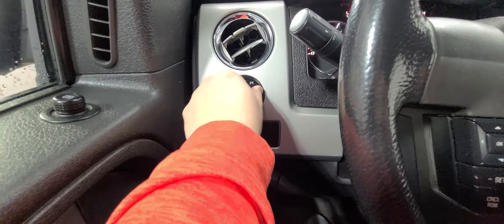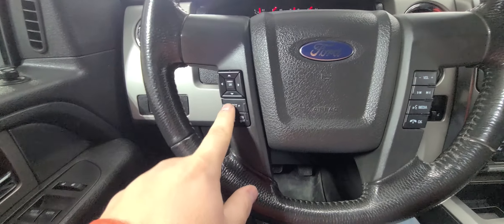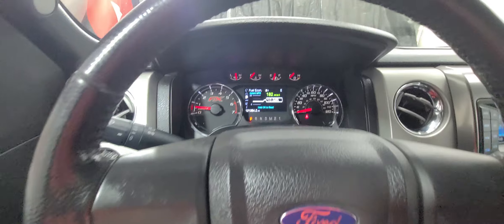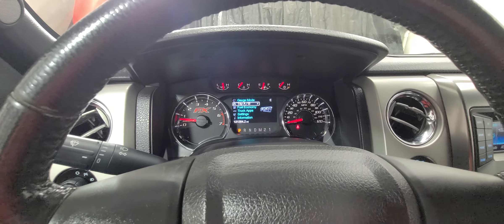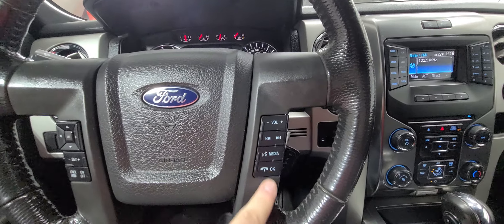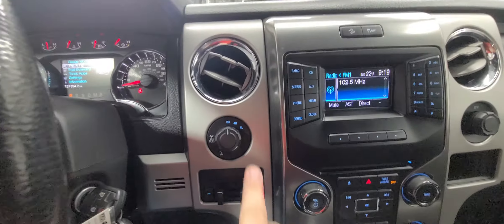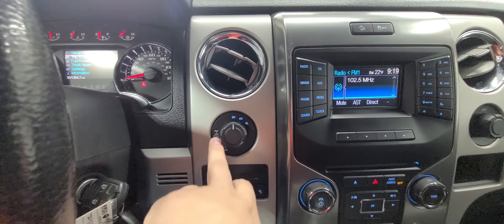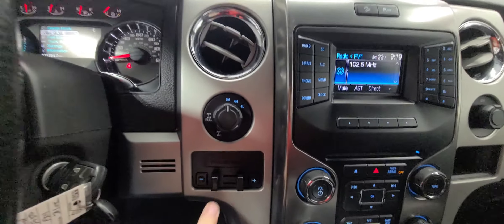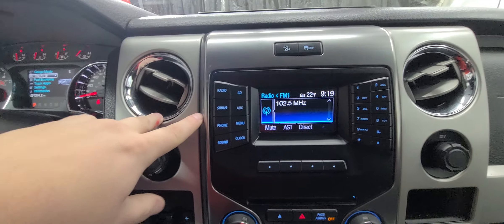Over on the left-hand side you have your automatic light controls and dimmer switch. Cruise control is here. This pad runs your information center — fuel economy, trip information, things like that. Media controls are on the right-hand side. Windshield wipers on the blinker stalk. Four-wheel drive with four-high on the fly, as well as an electronic locking rear differential. Trailer brake controller from the factory.